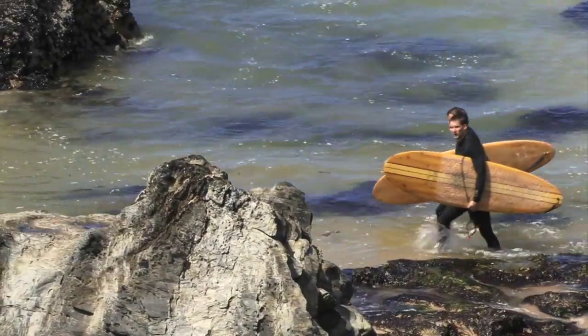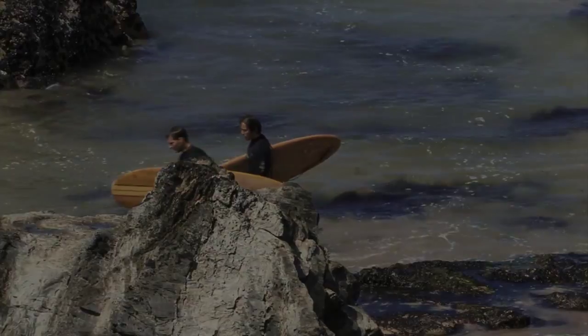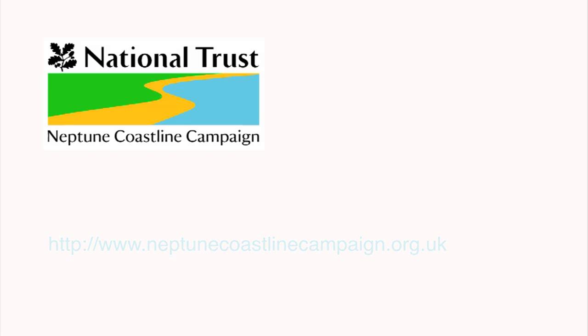We are now handing the wooden board back to the National Trust — this is just the start of its journey. This project was made possible by the Neptune Coastline Campaign, which is all about raising awareness of the Trust's involvement in our coastlines.